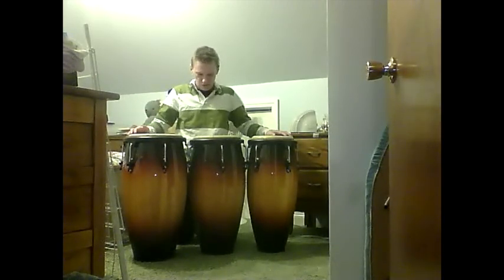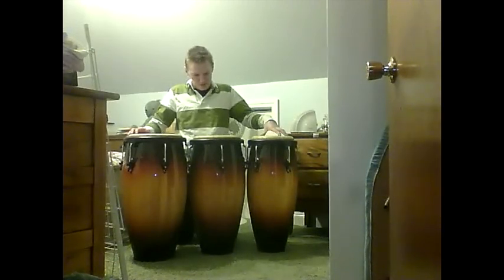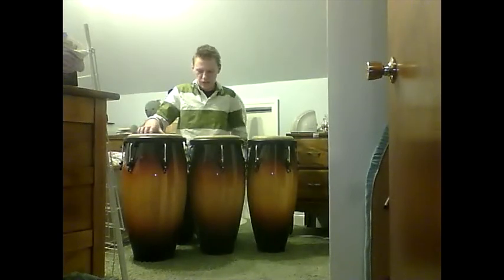All three congas are exactly 28 inches tall and their tone is set by the size of their conga heads: a 10-inch head, an 11-inch head, and a 12-inch head.